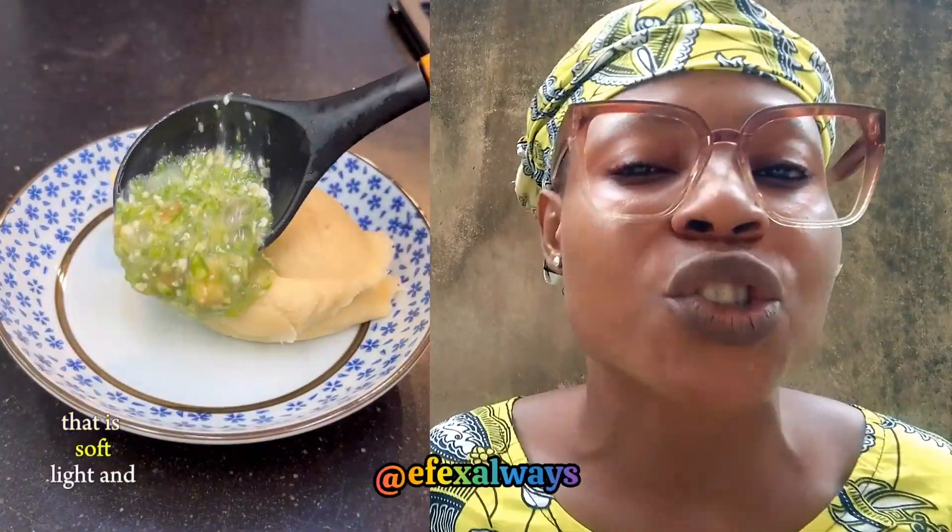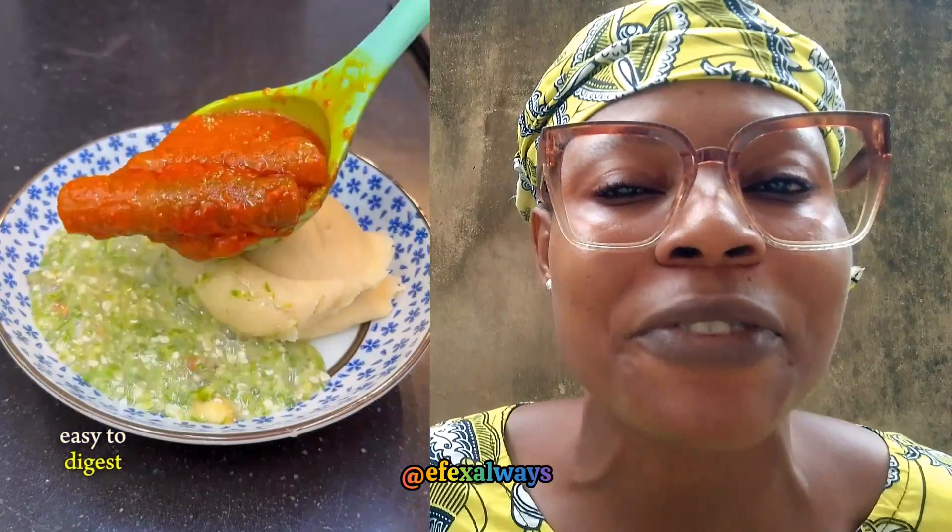If you never tasted it, this video is strictly for you — watch it to the very very end.